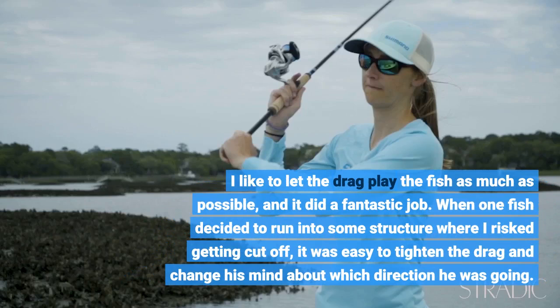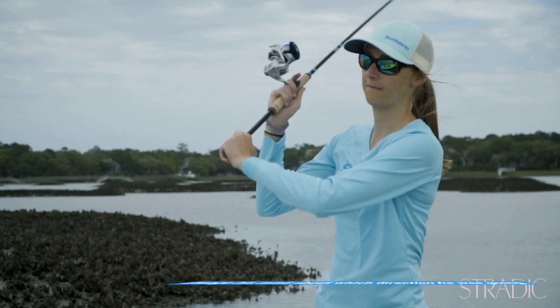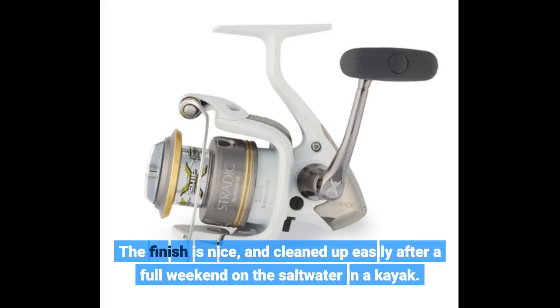When one fish decided to run into some structure where I risked getting cut off, it was easy to tighten the drag and change his mind about which direction he was going. The finish is nice and cleaned up easily after a full weekend on the saltwater in a kayak.